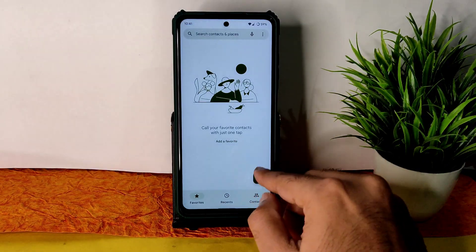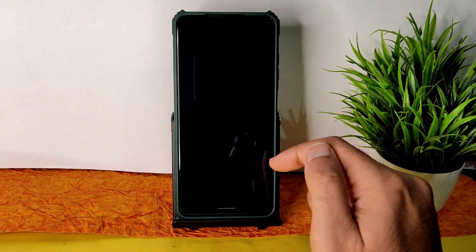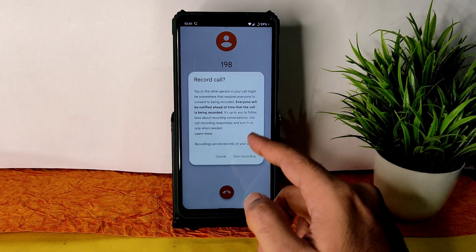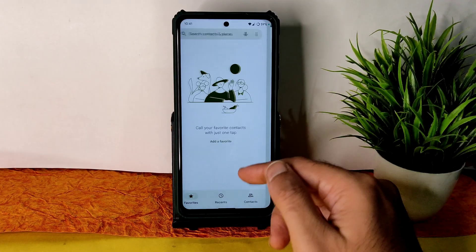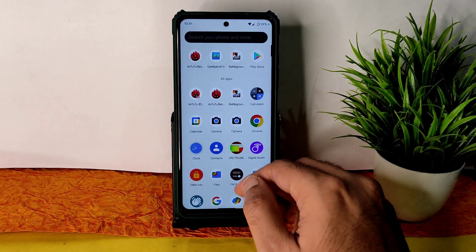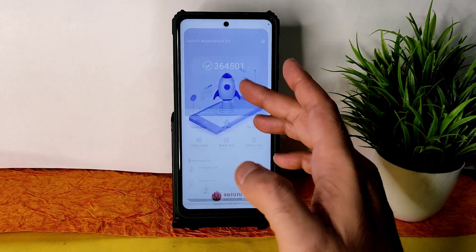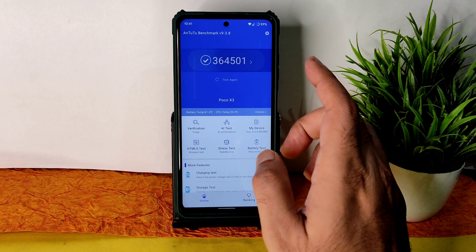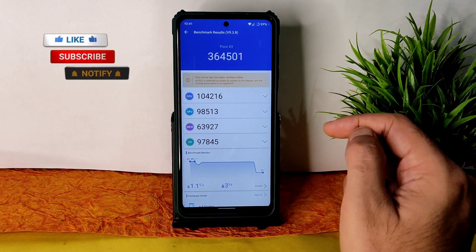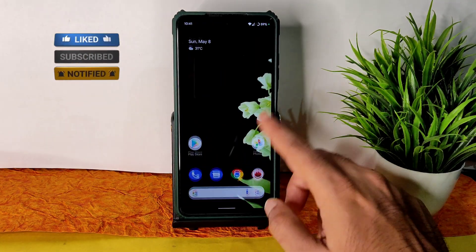In the dialer, you get the direct call recording feature, and call recording is available. It will notify the other person that you are recording the call. Regarding the Antutu benchmark results, the score is 364,501. The temperature rise was just 1.1 degrees Celsius, and only 3% of battery was dropped during testing — very good scores.